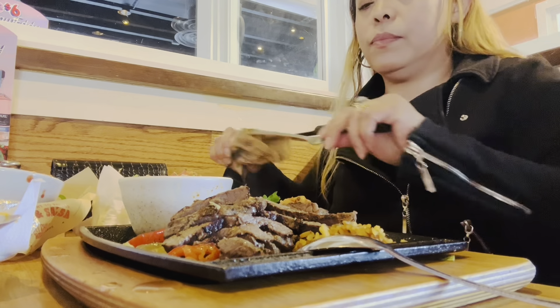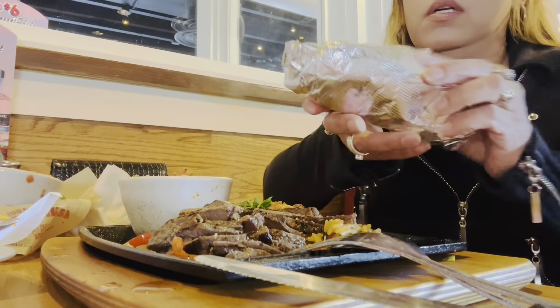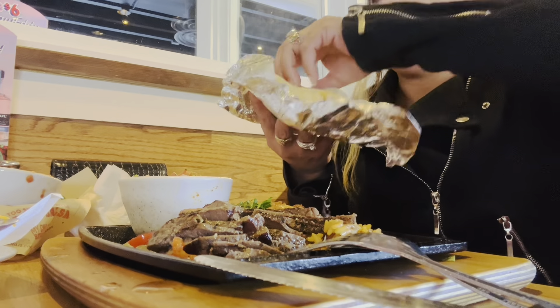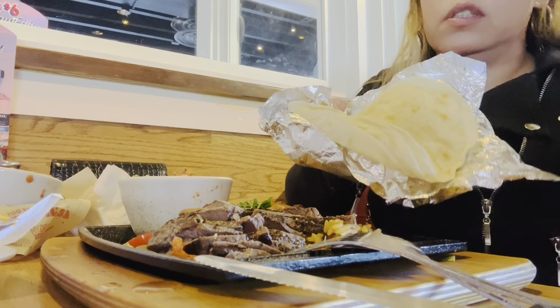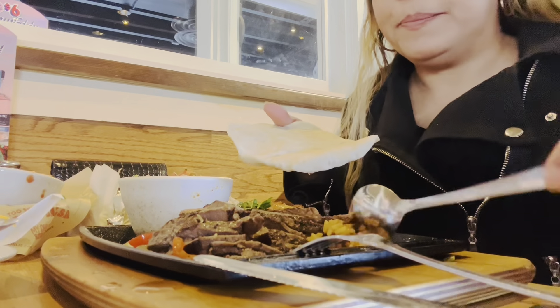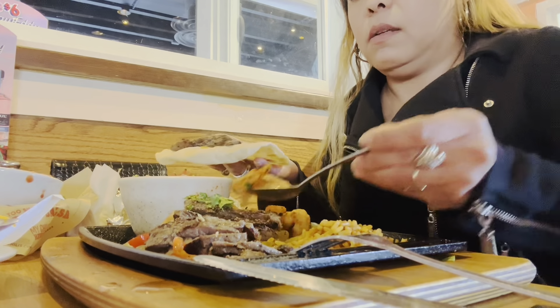I have shrimp and pork, so let's eat the fajitas. That's the steak and the shrimp. So what I do — I have the flour tortilla. I have four tortillas here. Let's put some steak, there's our shrimp, and cheese!